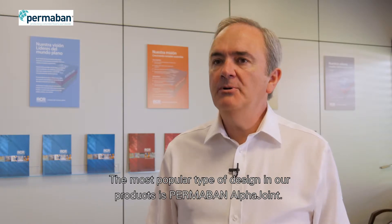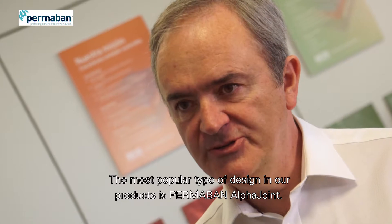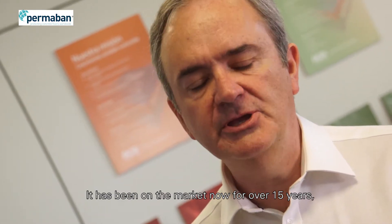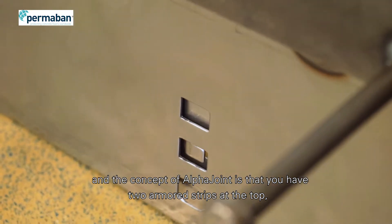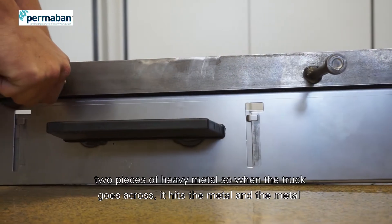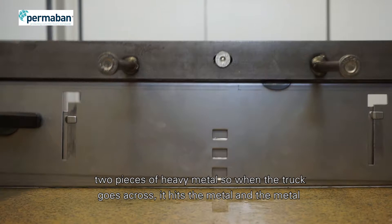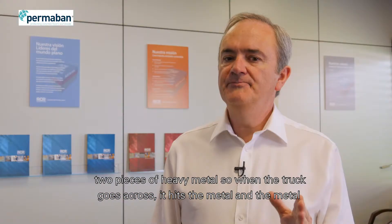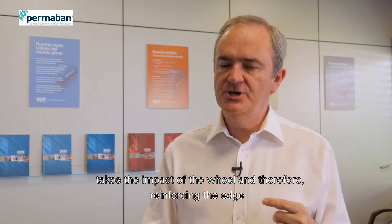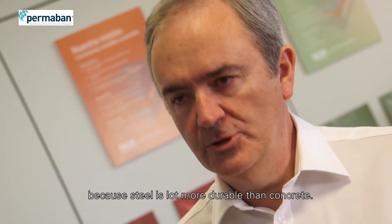The most popular type of design in our product, Permaban Alpha Joints, has been on the market now for over 15 years. The concept of Alpha Joints is that you have two armoured strips at the top — two pieces of heavy metal — so when a truck wheel goes across it, it hits the metal and the metal takes the impact of the wheel, therefore reinforcing the edge. Obviously steel is a lot more durable than concrete.